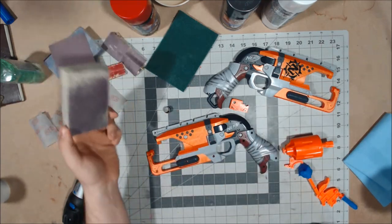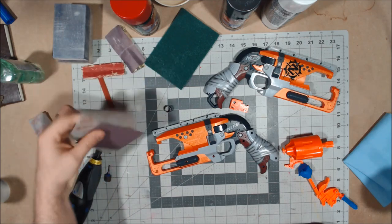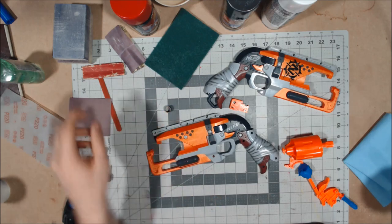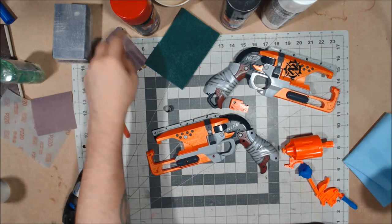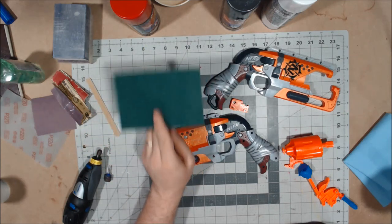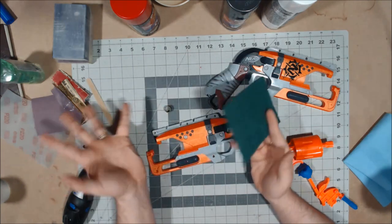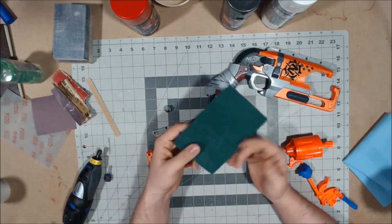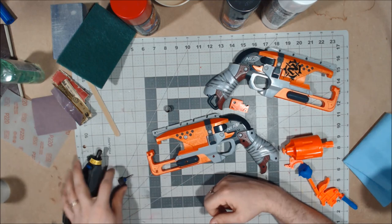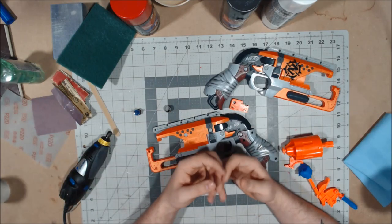For sanding supplies, I've got a 220 sanding block — which probably needs replacing — a 400 sanding block, some 220 flexible sandpaper which I really love, some 400 grit sandpaper, some older pieces to help with the emery sanding stick to get into nooks and crannies, and I'm also going to try using a scouring pad — I've seen it used to smooth out sanded surfaces, which is basically what I use the 400 grit for. I got a bunch from the dollar store so we'll see how that goes.